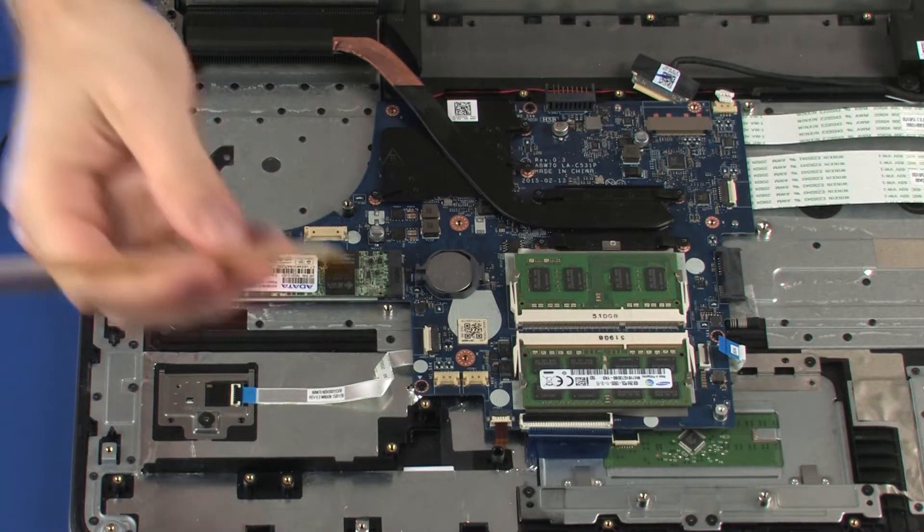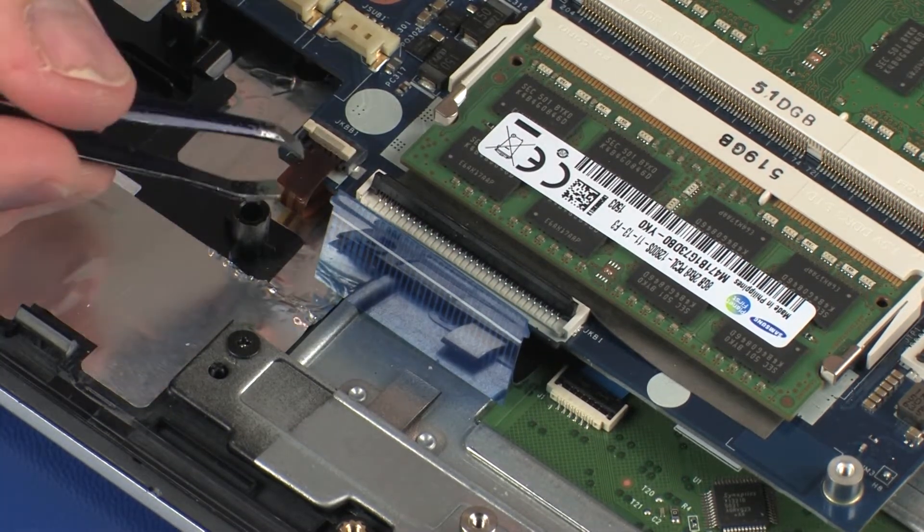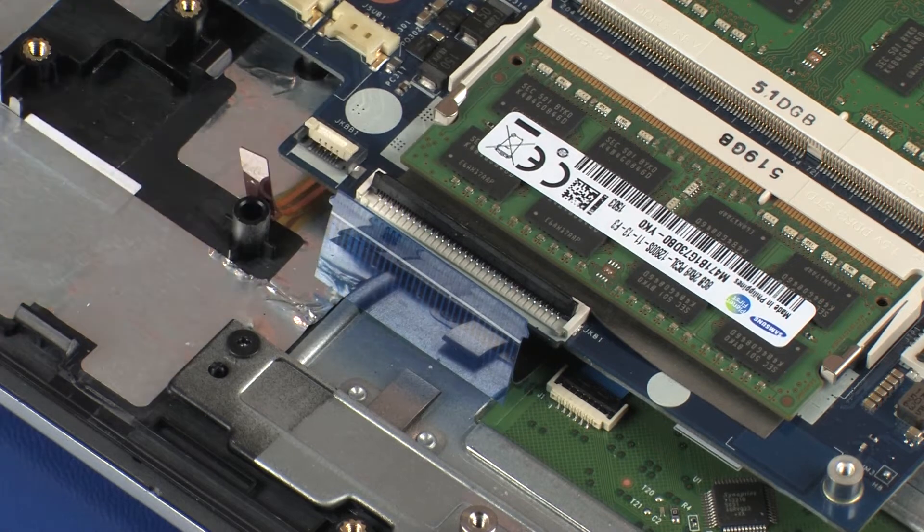Using minimal force, lift the locking bar up on the keyboard light ZIF connector and disconnect the keyboard light ribbon cable from the system board. Use care to prevent damaging the ZIF connector and ribbon cable.